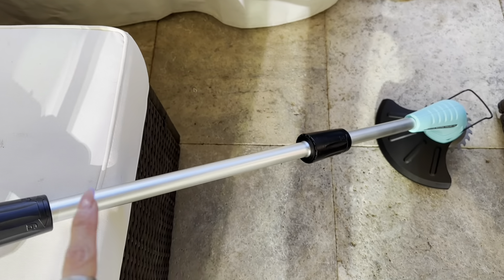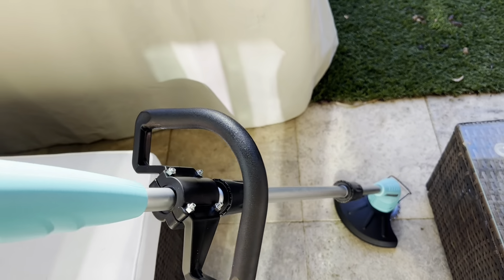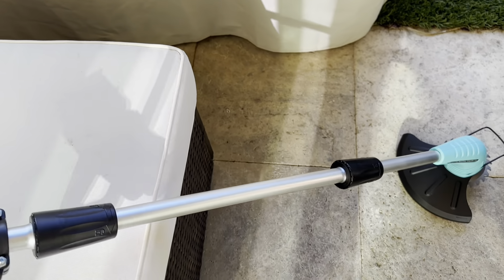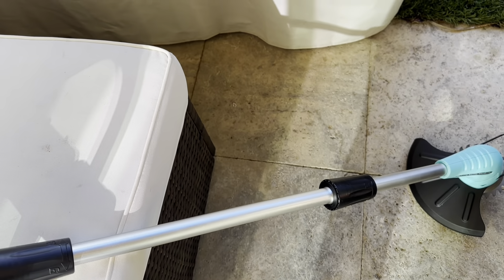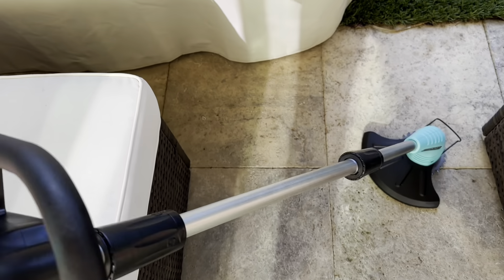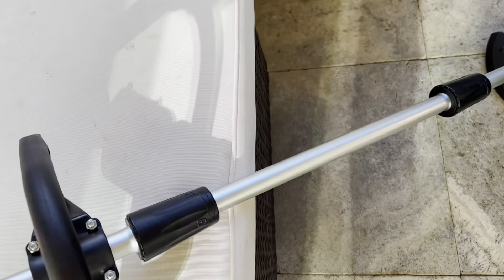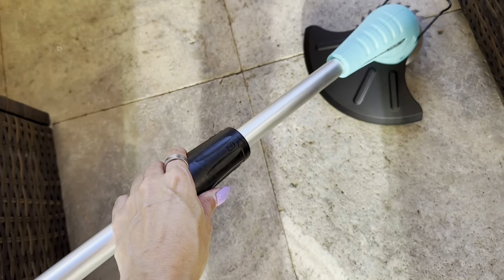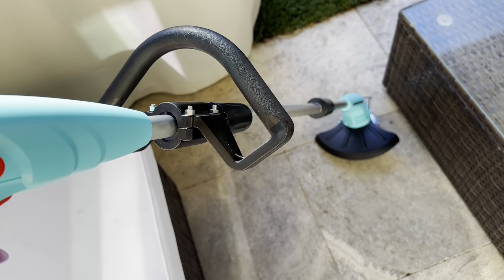I also like that you have an option — there's an extender part on here. So if you wanted it to be 48 inches, which I do because I'm short, but if you wanted to make it a little bit smaller, you could actually remove this piece to have a 32-inch length as well. So you have a few options there. I like that there are a lot of safety features on this just to make sure that it's not going to be moving on you, and there are some safety features on the bottom as well. So I'm going to get started and will check back in.